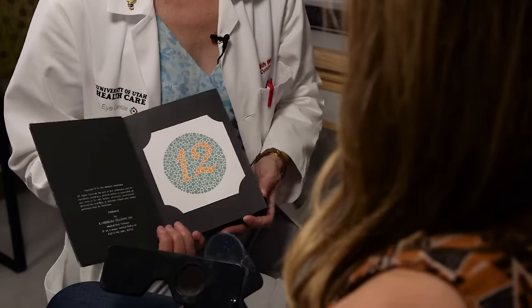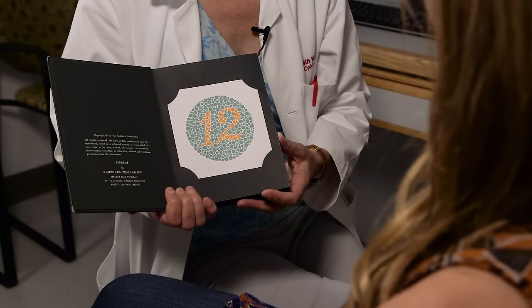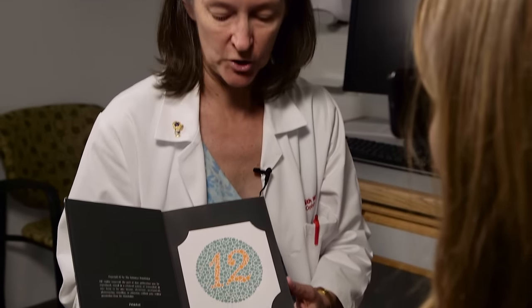The next thing we move to is color vision testing. Some people use the Ishihara color plates, some use the HRR color plates, there's a variety of others. I happen to prefer the Ishiharas — you stick with what you're trained with. Hold that up looking with your right eye. The first plate is a control plate; it does not actually require color vision. It's very large, so people with even extremely impaired vision — 20/100 or 20/400 — can see this gigantic number.